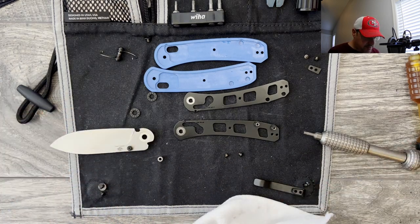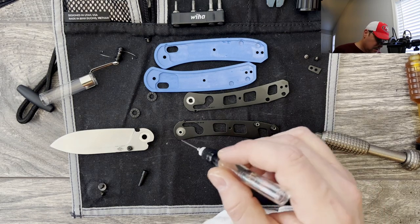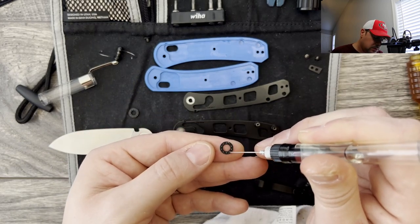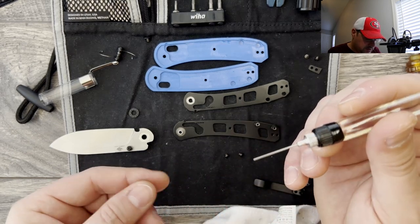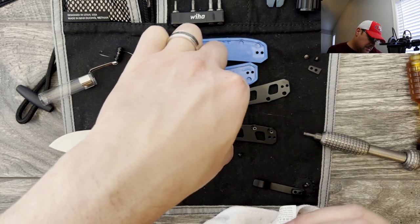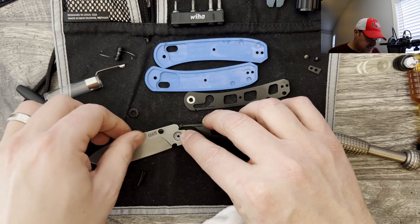Everything is cleaned up. Let me grab my lube of preference — we're going to reinstall the captive pivot. We'll lube these up. These roll really nicely; I honestly don't think you need to upgrade the bearings, but you can if you want to. We'll reinstall that. Just a little bit of lube on the pivot. Take the blade and reinstall it — it is a little bit more challenging to disassemble and reassemble with crossbar locking knives.